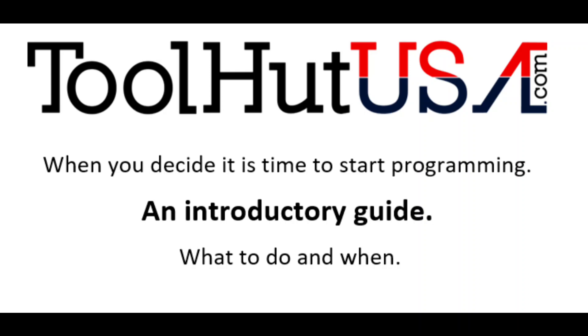Welcome to the Toolhut channel. Today we have a video intended for somebody that wants to get into doing programming — not so much an instructional video, but just some advice on getting into programming.